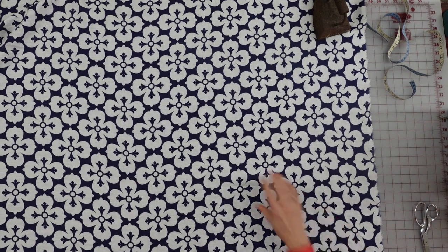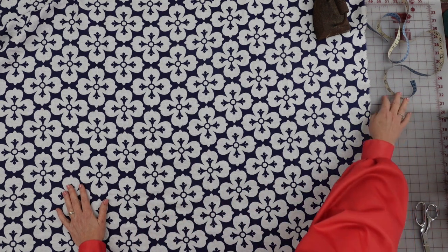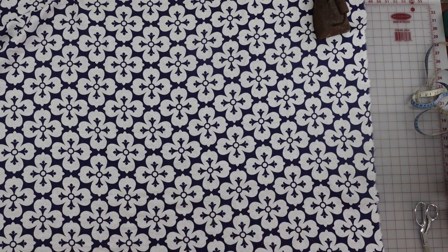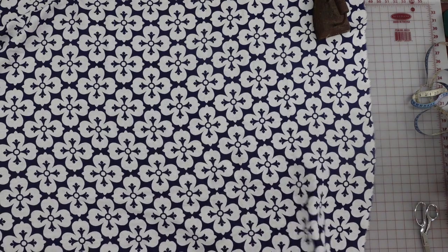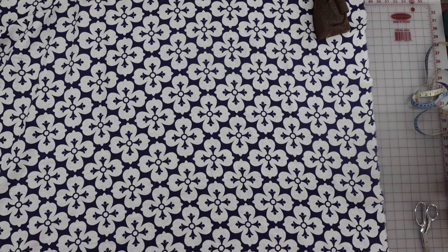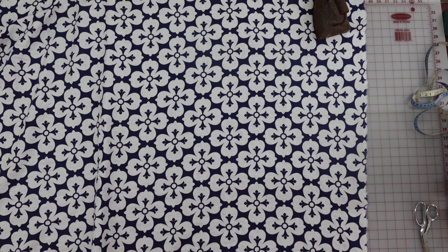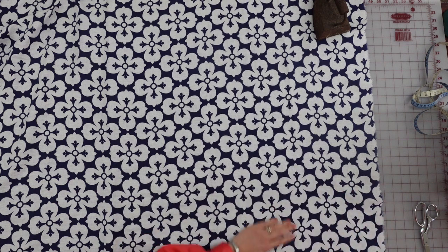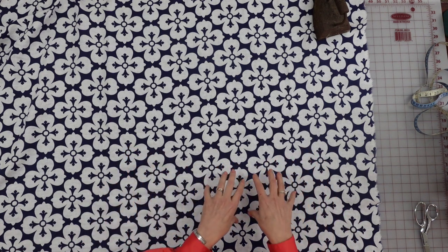We're going to start cutting out the dress. Just a heads up — I'm making this way more complicated than it needs to be, but there are several things going on. This fabric is 100% linen, it's fabulous, very breathable. I've washed it and run it through the dryer. I tore the edge here so you can see the pattern is actually pretty close to being printed on grain, and that's close enough — I think it's going to hang okay. So I'm not going to lay out my pattern based on the straight grain; I'm actually going to lay it out somewhat based on the design.